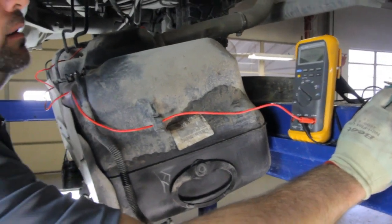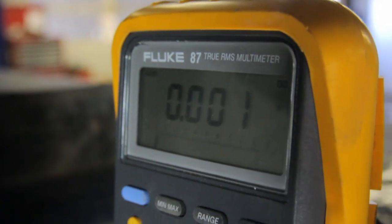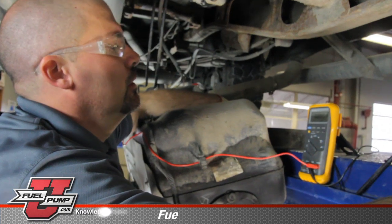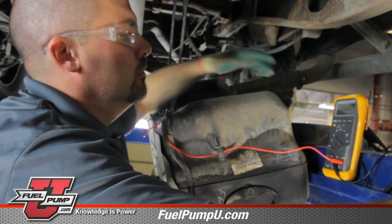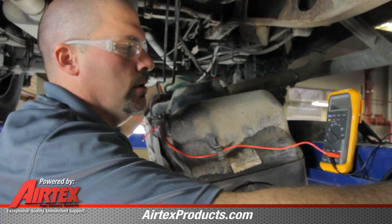Cycle the key. We got a 0.27 max. We don't want that measurement to be any more than 0.5, which is half a volt. What that's telling us is, with loading the system and running the pump, we're going to be able to determine if there is a high resistance in the circuit.